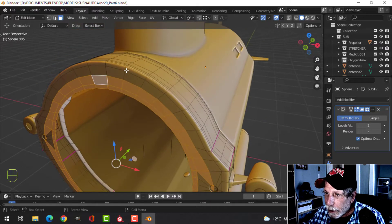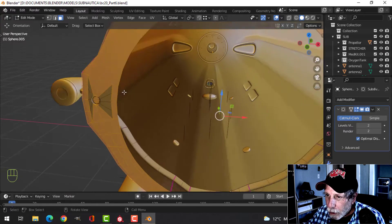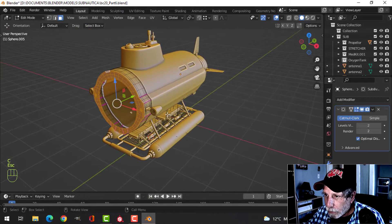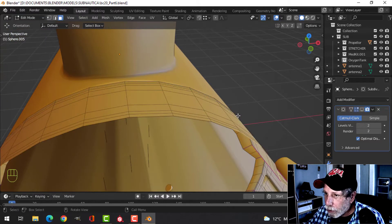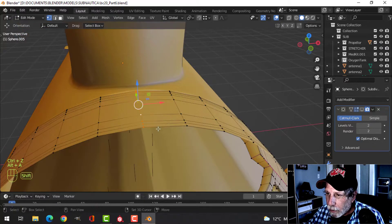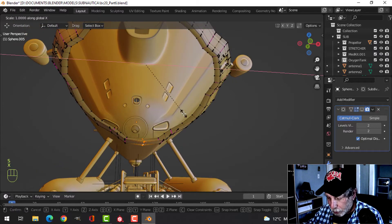I'm going to come in here and delete all these faces — all that stuff and all this in here. Up here we seem to have a problem, so I'm going to turn that off for the moment and come in and see what's going on. This stuff here should be central, so I'm going to scale X zero.